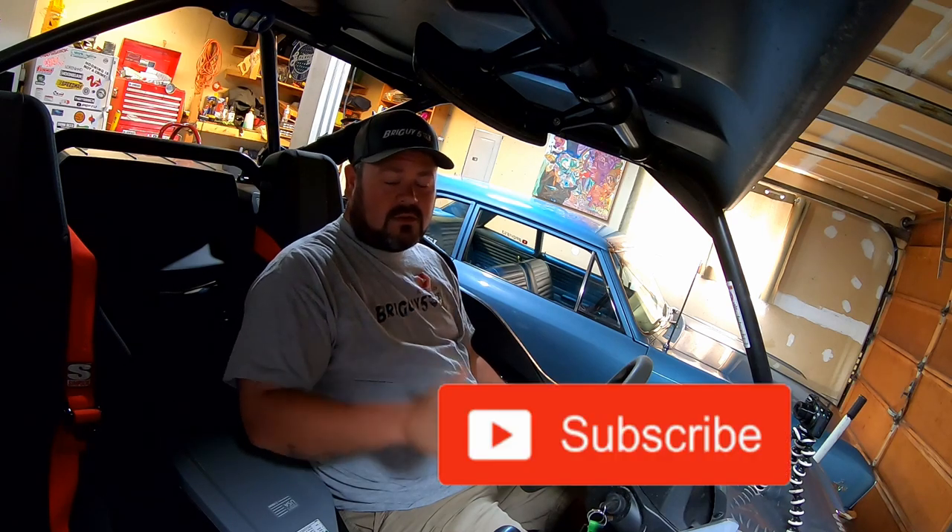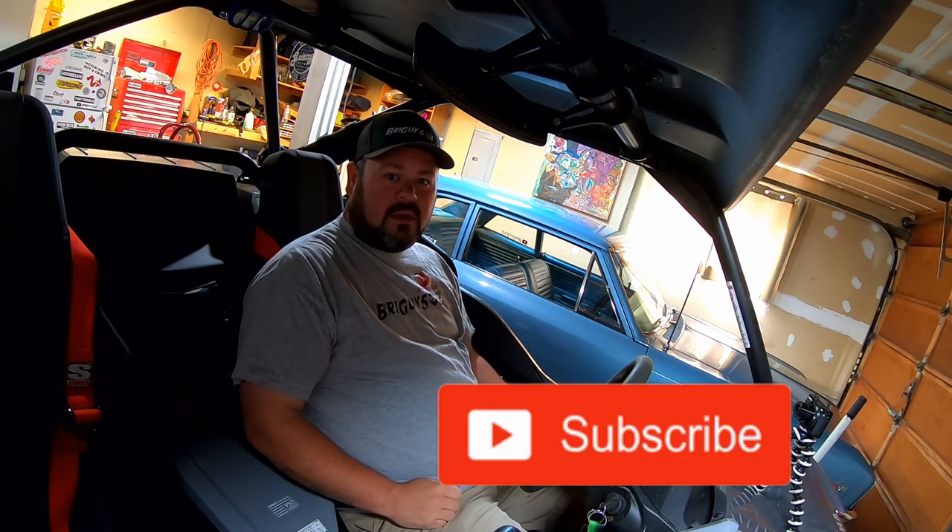Hopefully you enjoyed this review. Check the description for a link to purchase them — I highly recommend them. This is not a paid sponsorship; it's just something I stumbled upon that I like and wanted to share. If you enjoyed the content, give it a thumbs up, subscribe to the channel, and thanks for joining me — peace out.